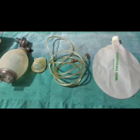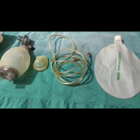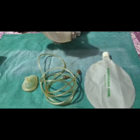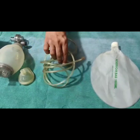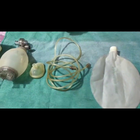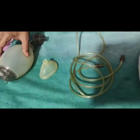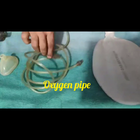In the Ambu Bag, we need to press the bag for the release of oxygen to the baby. Coming to the parts of the Ambu Bag: this is the body, this is the face mask, this is the oxygen pipe, and this is the reservoir. In neonates, we use the 250 ml size.